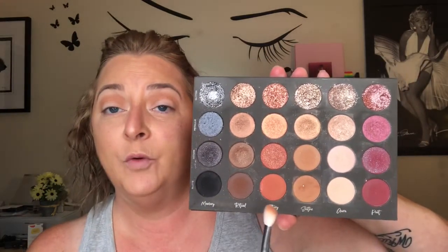Now that we have Soothe down, we are going to jump over to Story — this orange shade here in the matte. I'm going to place this in the outer third, not all the way out but right in that area. You just want to tap and blend towards your crease. Now you can make this as dark as you want, but I'm trying to keep this wearable so others can wear it out — that's why it's called Wearable Wednesday.